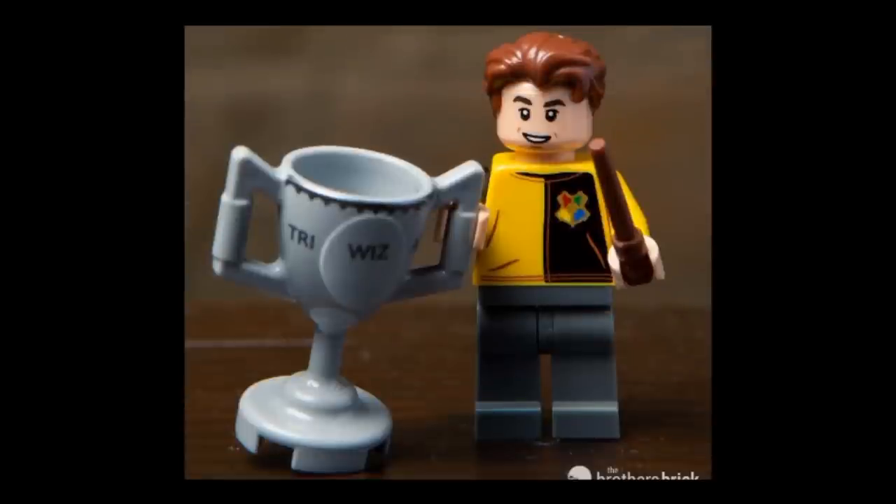Next figure is Cedric Diggory, Triwizard Champion. He has the Bruce Wayne hairpiece from the LEGO Batman Movie in regular brown, which I think is new. The face print looks pretty good for the actor, and the torso is nice with the yellow and black and the Hogwarts crest. I really don't like the gray legs — I feel black would have been much more accurate. He comes with a brown wand and a printed trophy representing the Triwizard Cup. I like the ridging around the top, although I'm not sure about the basic font used to spell TRI-WIZ-ARD — I feel the printing should have been in blue or maybe gunmetal silver. Nonetheless, still a pretty neat figure.